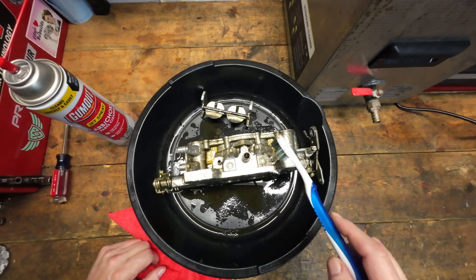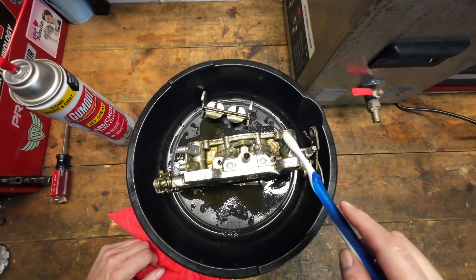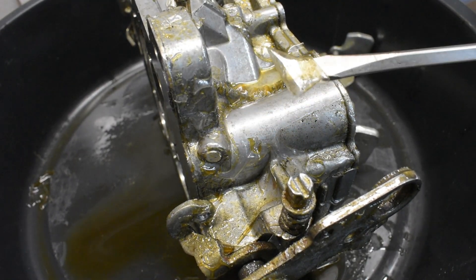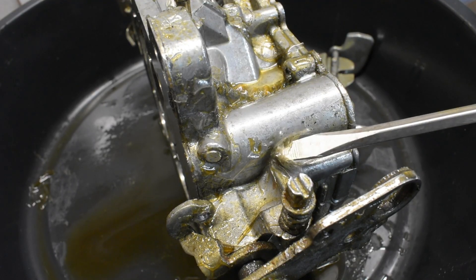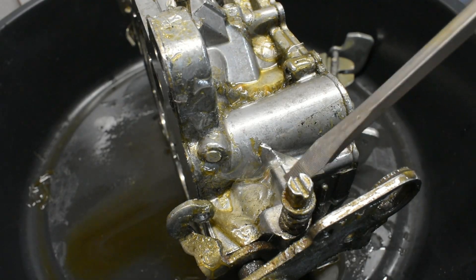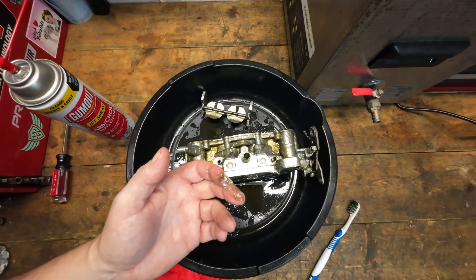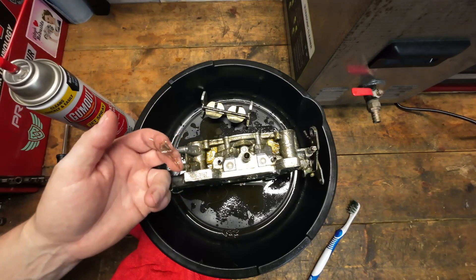Even if you take a brush or whatever to it, it's just really weird how it's taking something off, or the cleaning material is adhering to it. It's almost like getting a sunburn. It's always really weird — it kind of freaks me out a little bit — but you'll see what the finish looks like on this carburetor. Let's knock off some of this crap and get a better look at it. It's almost pretty universal every time you do this that that little film is on there — kind of weird, kind of cool.